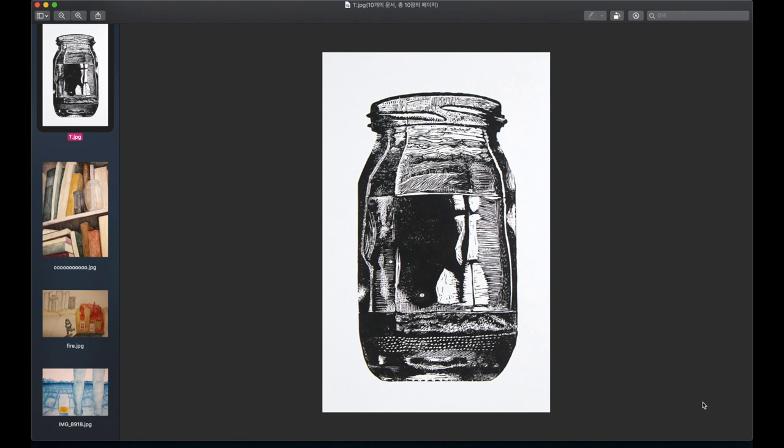My idea for the concentration in 10th grade was to draw out all the dreams I have had since my childhood. When I was thinking how to connect all those dreams, I was looking for something that could bring them all together - a common factor in all the drawings. I was looking in the art classroom and I found a glass jar. I decided to put all those dreams in the jar, since a jar is for containing things - I wanted to use it to contain all the dreams I have had.